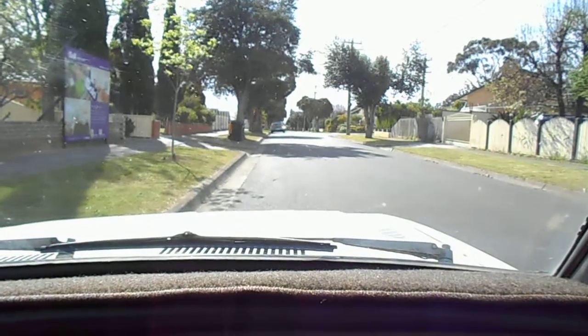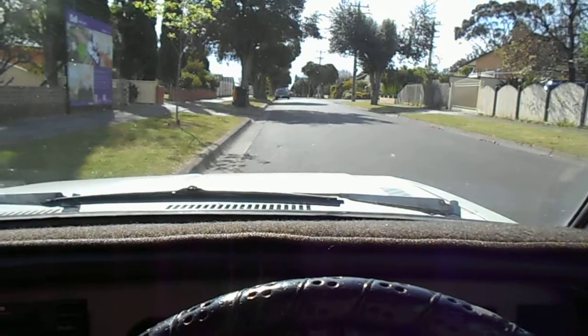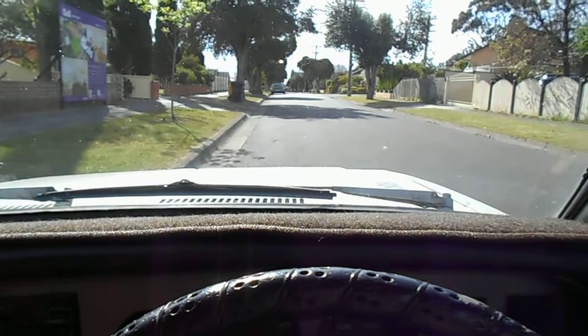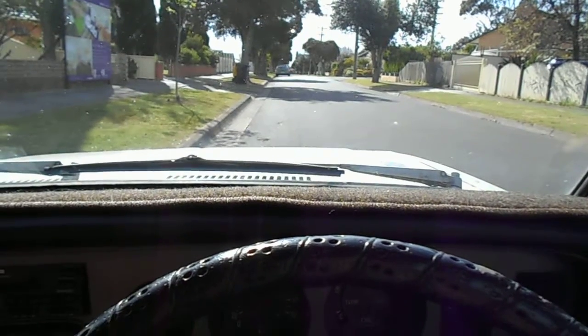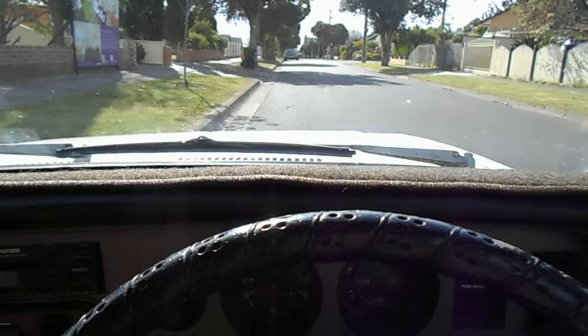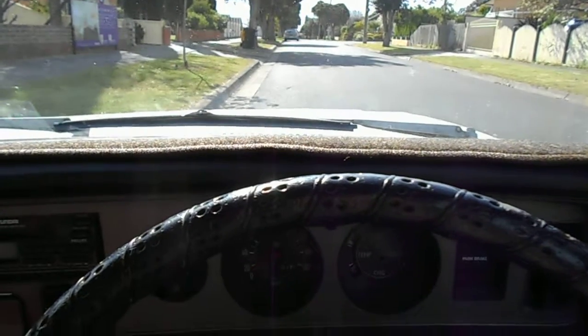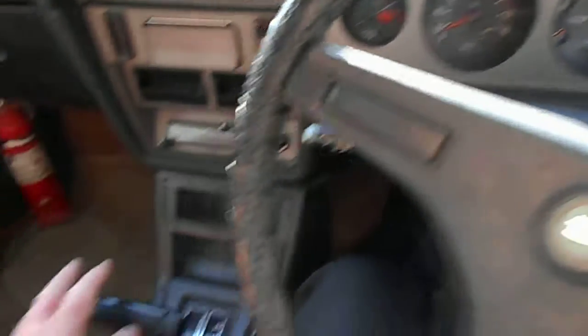Before you even start the car up or anything like that with your learner for the first time, get them to become familiarised with the controls. You've got to remember that they've been driving around in a car probably for 16 years with you and other people, so they basically know exactly what to do — they just don't know where all the controls are or what they do.